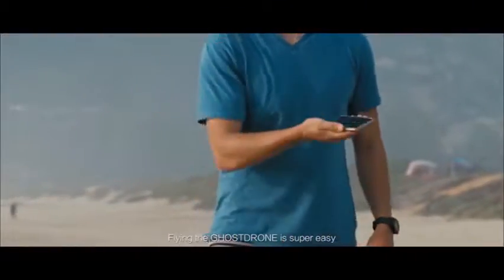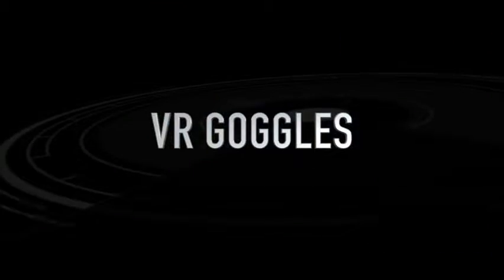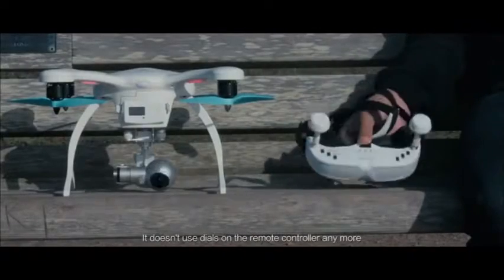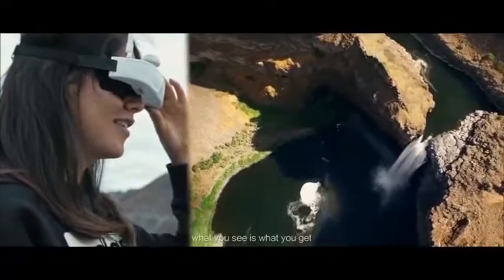Flying the Ghost Drone is super easy because all you have to do is just tilt your smartphone to control it. A lot of times remote controls can be tricky and hard to use, and you're not sure which way to move the sticks. As for controlling the gimbal, it doesn't use dials on a remote controller anymore — it has been integrated with VR goggles. Looking up and down, what you see is what you get.